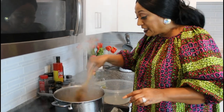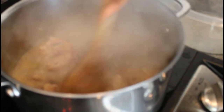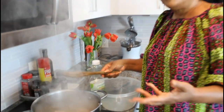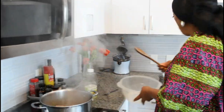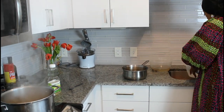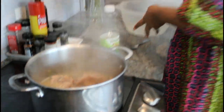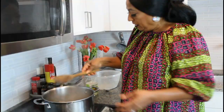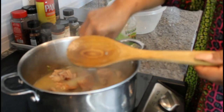Looking at my turkey, it seems like it needs a little bit more water, so I'm going to add another cup or so. It depends on your meat — chicken won't take that long. You can tell when you have enough water by using a fork to push through the meat and checking if it's tender.